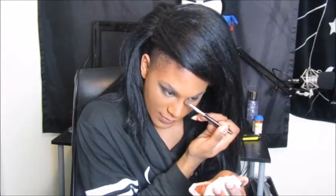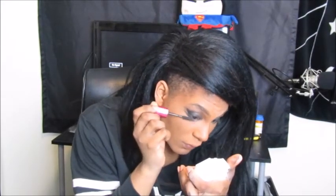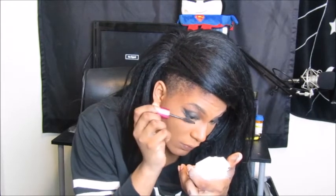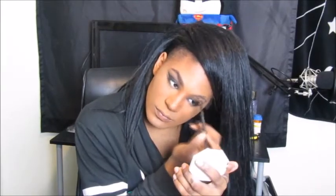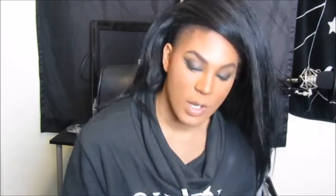I didn't do the nose contouring, so let me do that real quick. Where is this British accent coming from? I'm going to snatch this nose for the gods — beat for the gods. My eyebrows are done. Then we're going to add some blush. We're going to add some color. And now we're going to add some highlight. I'm basically out of this highlighter, but there's just enough left to slay my face with.